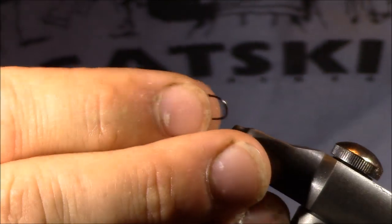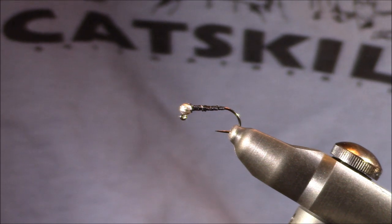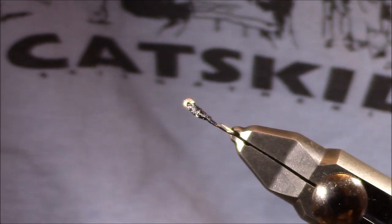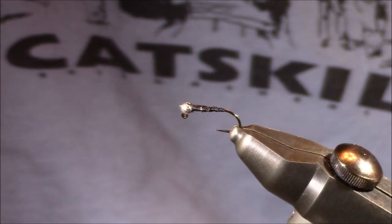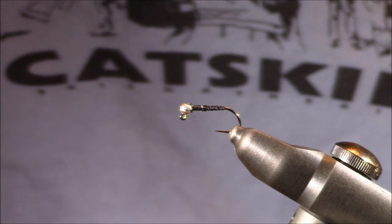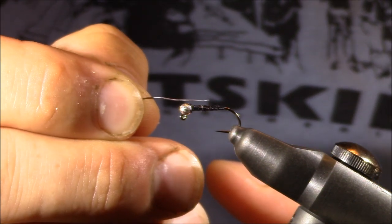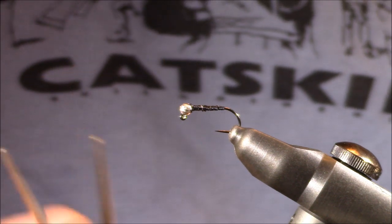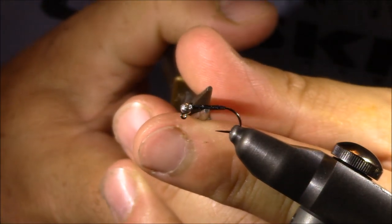Finally, I have one that already has both lead and some thread on it. This has a disco slotted tungsten bead on the front. I like those disco beads because they really seem to reflect a lot of light. You'll notice that the lead wire I placed on there has been flattened. I put eight turns of 0.010 lead wire just like the previous three, then cut two strands of this lead wire and placed a strand on each side of the circular lead wire I had already wrapped. After locking it in place with thread, I took flat pliers and just flattened everything.